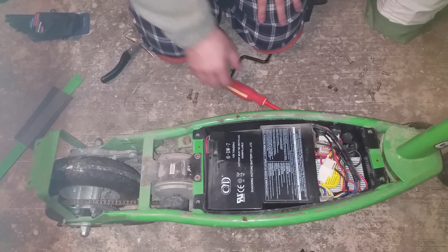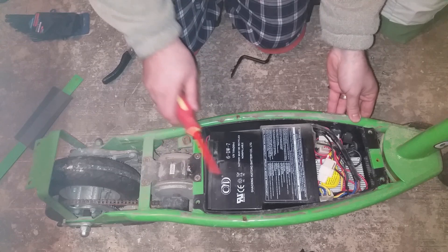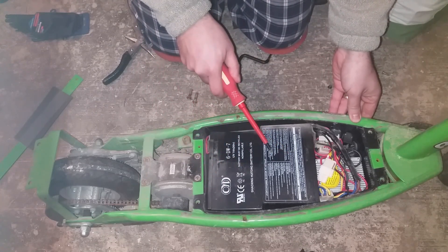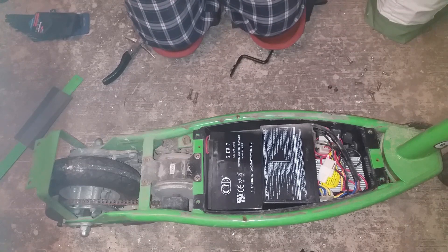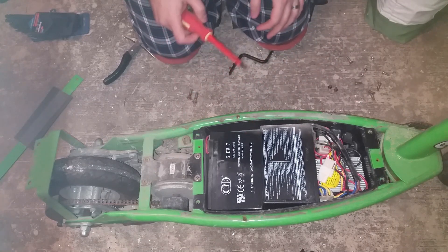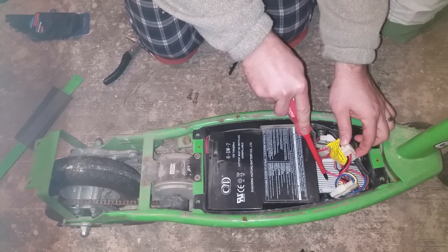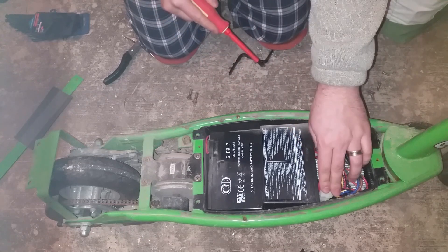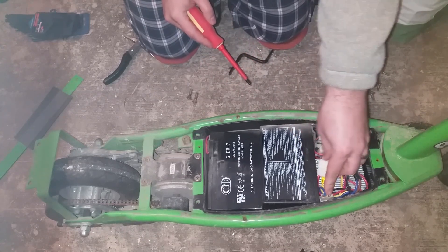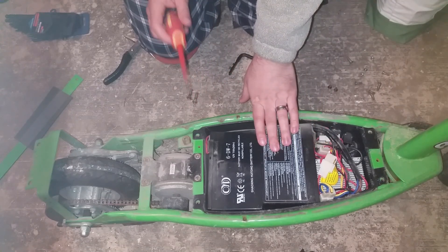So what do we have here? You can see we have two batteries — these are 12 volts each, and they should be in series, which means we have a 24-volt system. We already knew this from the model. Over here is a controller, which — along with the throttle — regulates the maximum amount of amps that will be delivered to the motor.